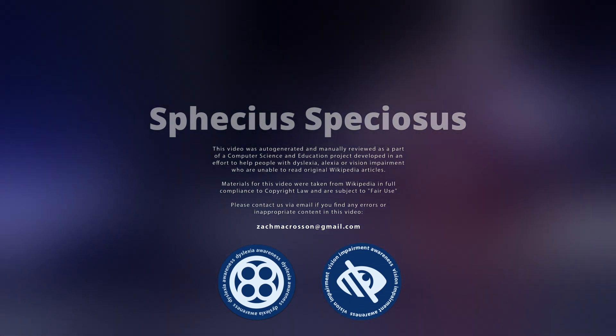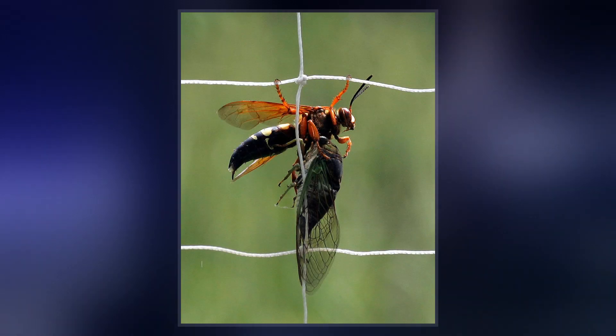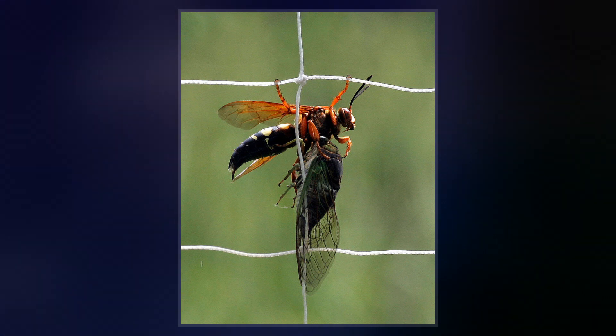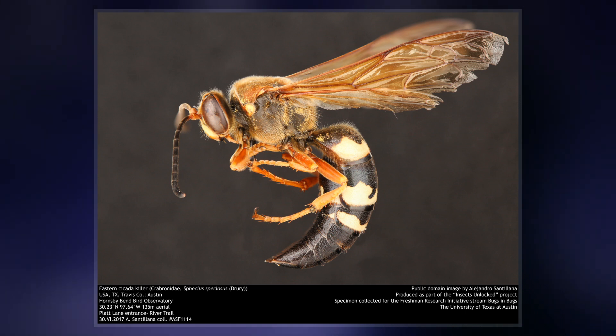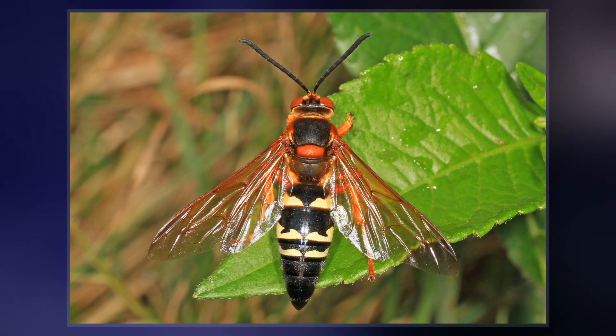Sphecius speciosus, often simply referred to as the Cicada Killer or the Cicada Hawk, is a large digger wasp species. Cicada killers are large solitary wasps in the family Crabronidae. The name may be applied to any species of Crabronid which preys on cicadas, though in North America it is typically applied to a single species, S. speciosus.